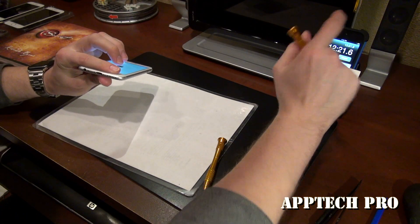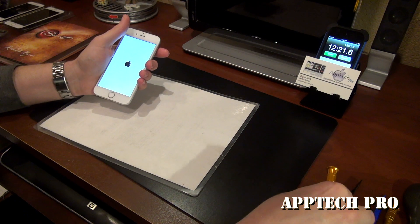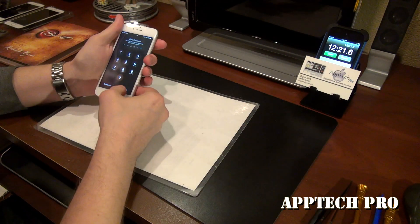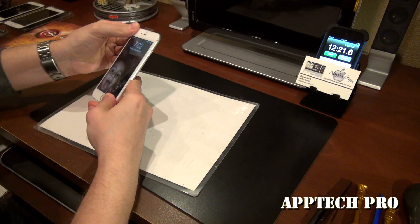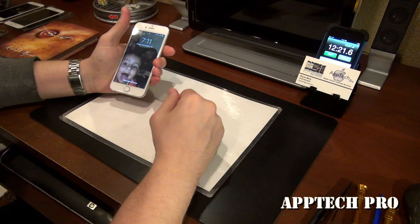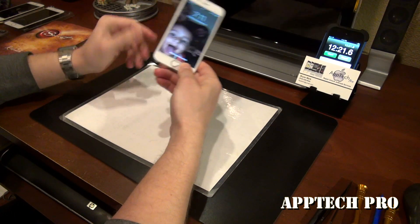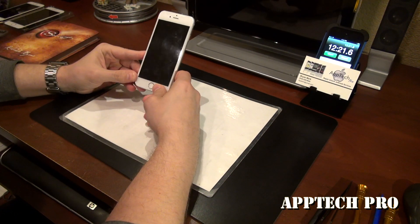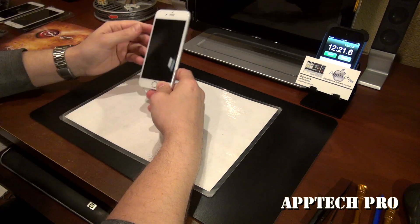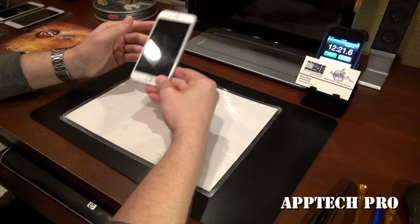And we are done — 12 minutes and 21 seconds. I was actually trying to get that under 10 minutes, so it's kind of fun for me as well because I challenge myself and try to get them done as quickly as possible. The seals on the 6s and the 6s Plus are a little bit more difficult than the 7, 7 Plus, 8 and 8 Plus.